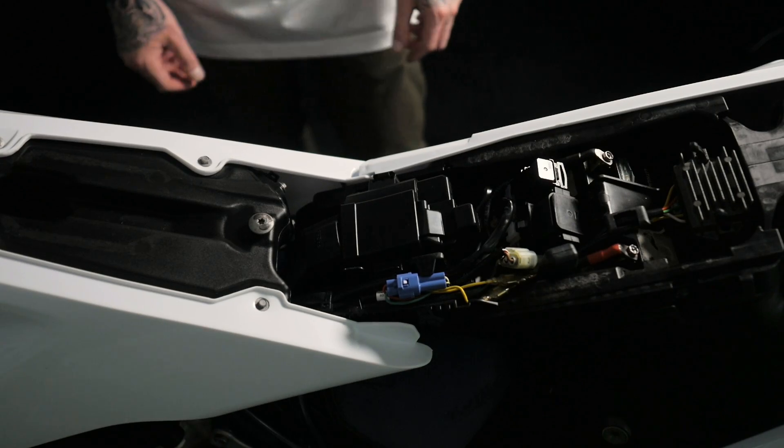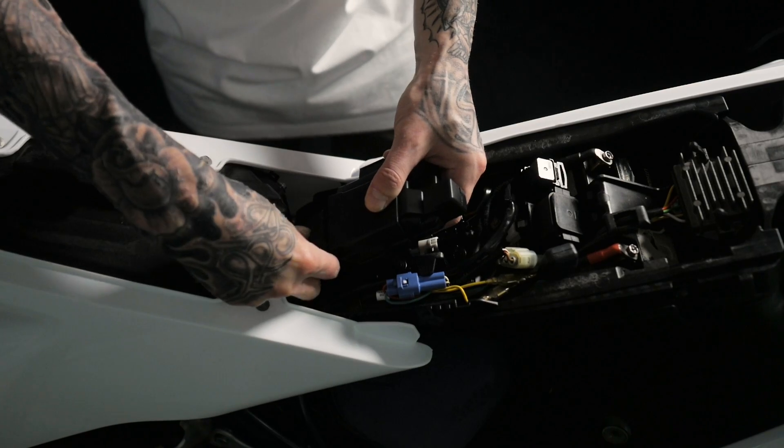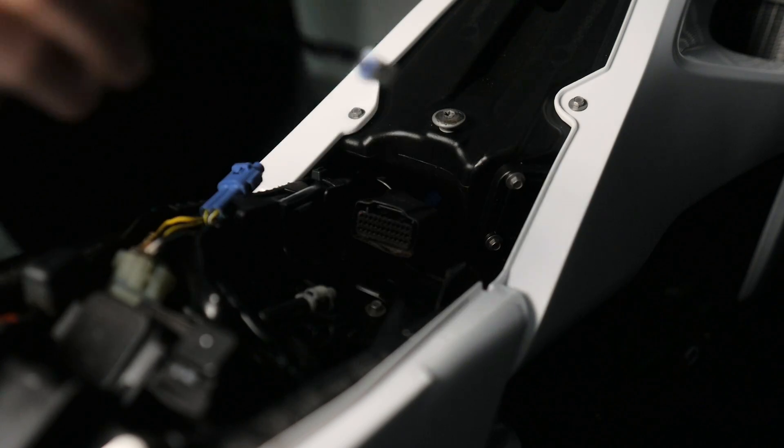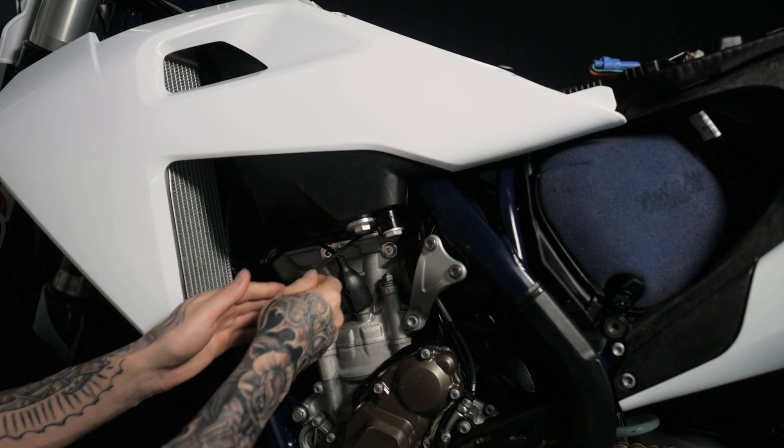To remove the original ECU unclip it at the sides, lift upwards and remove the ECU harness. With the original ECU removed we now have room to thread the cable through to the front of the bike.